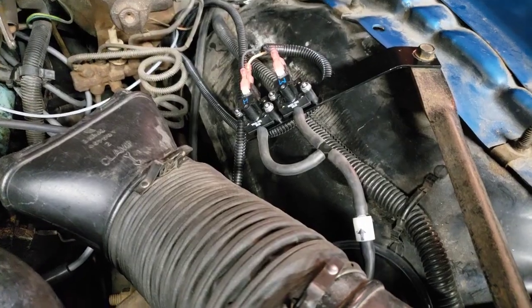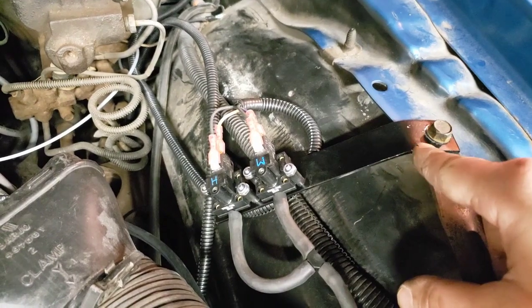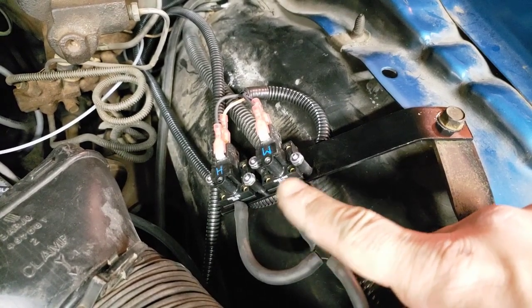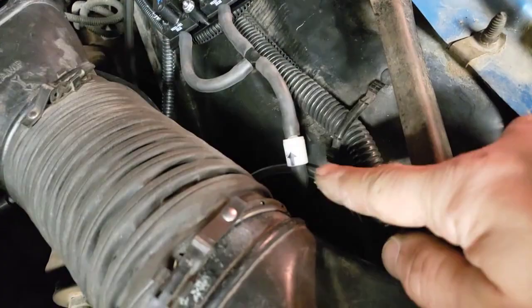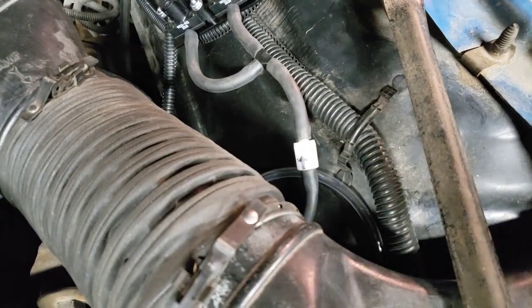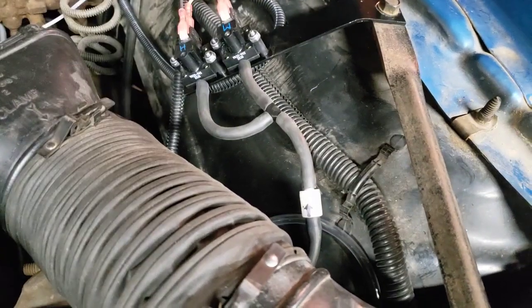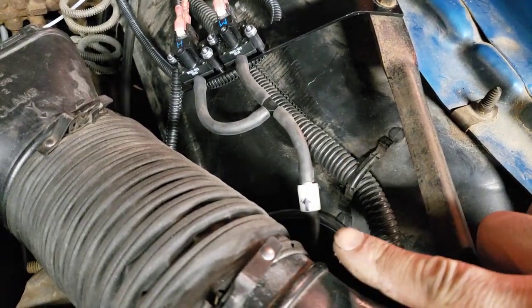We got the pressure switches mounted on a simple little bracket that I created out of some flat stock metal. We attached it to the fender brace bolt and then bolted on the pressure switches. We got vacuum hose teed going to it. It comes with a one-way check valve. This check valve ensures that only boost pressure goes to those switches — I wasn't sure if they can handle engine vacuum, so this makes sure it sees boost only, no vacuum.